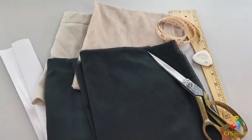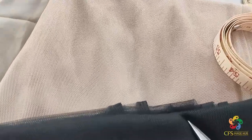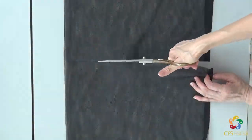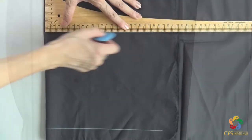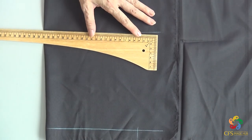Moreover, you can sew this skirt without paper battens. It's definitely beginner friendly. We will use soft net fabrics for this skirt. It's lightweight and it will flow nicely when you walk. You will also learn to sew a double-sided short straight skirt too.